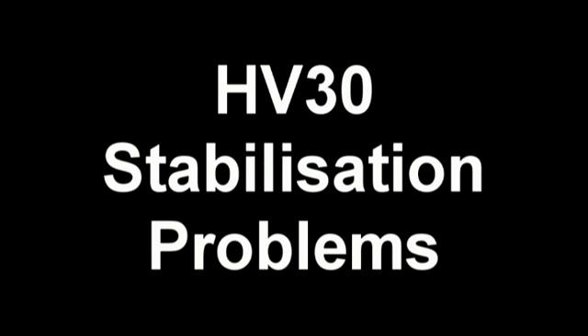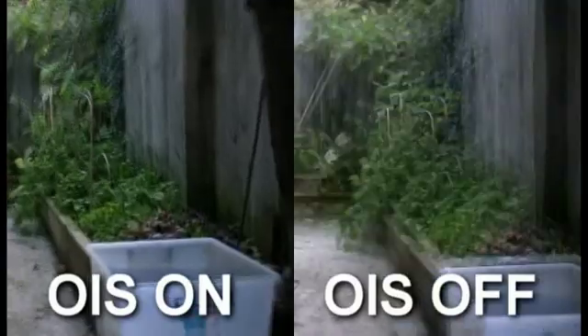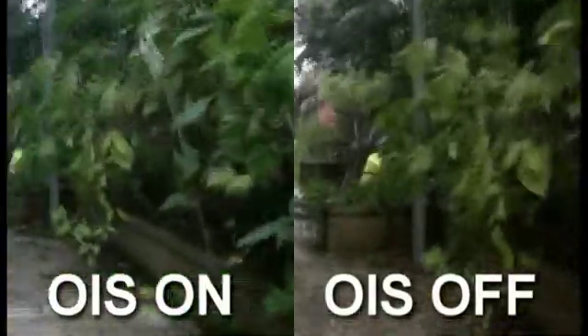The first video here is a comparison of the HV30. The one on the left has the stabiliser on and the one on the right has the stabiliser off. As you can see, it makes pretty much no difference at all. The vibrations are still very strong. There's a huge amount of distortion going on — the image is shifting up and down, wobbling from side to side. It's really a very poor quality image.